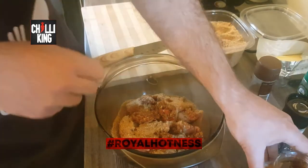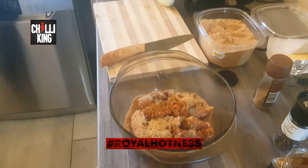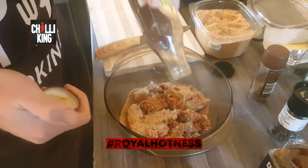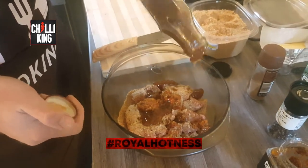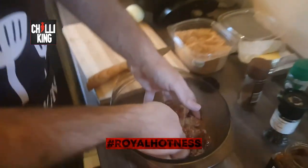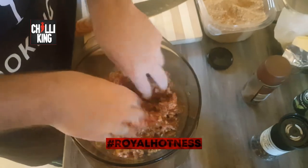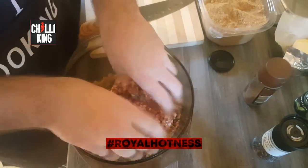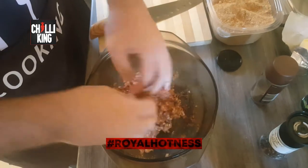Yeah, that's a lot of hotness. But that's not all — just to top it off with a little bit of sweetness, we add some chutney. Now it's time to get dirty. You need to mush everything together so we can create the most amazing mince balls one has yet to taste and desire.